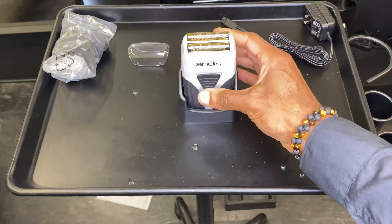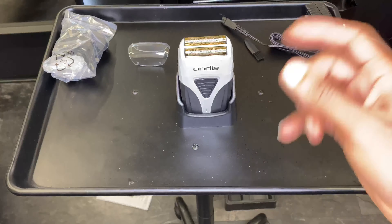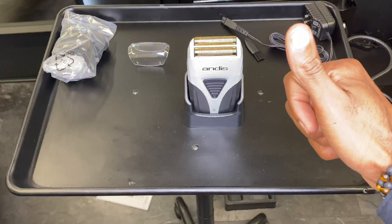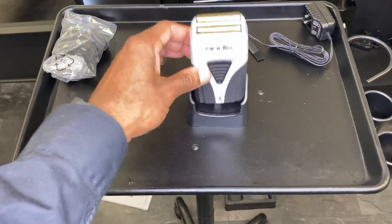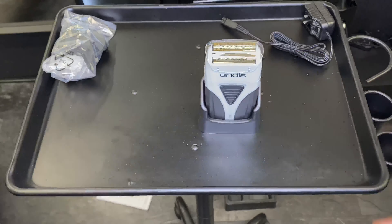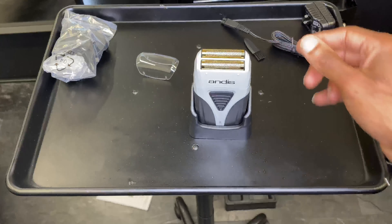The shaver sits in the stand — easy to lift out and drop back in. Nice and easy. I like that a lot. It's going to look good with my collection of tools — I'll do another video to show you what I'm using.